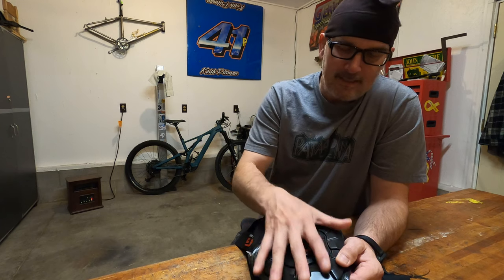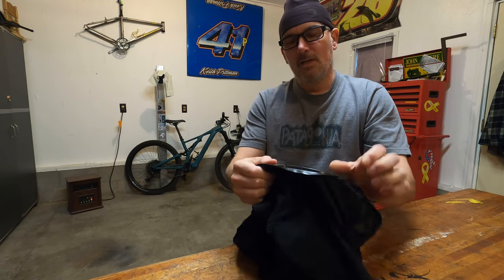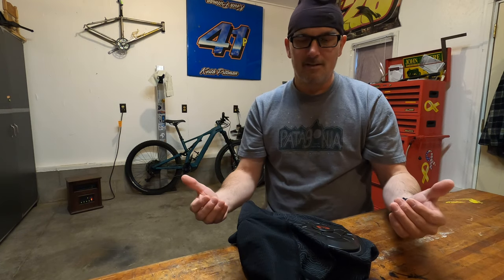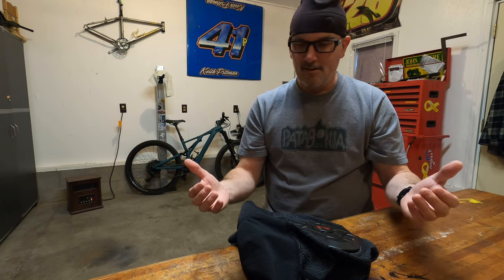They're quite comfortable. They tend to heat up as you ride and become more and more comfortable. When you first look at them they're not all that flexible, but they do become more flexible with your body heat. You still know they're there, but they don't impede your ride at all — they're quite comfortable, and anymore if I'm not wearing them I feel kind of naked and unprotected.